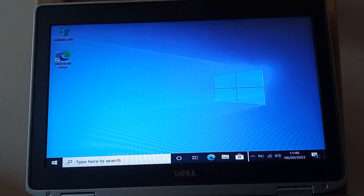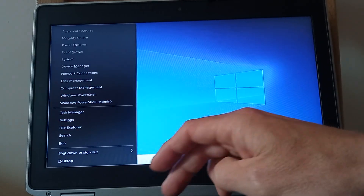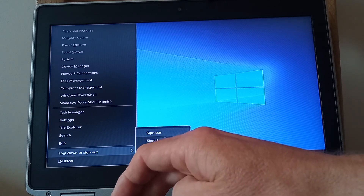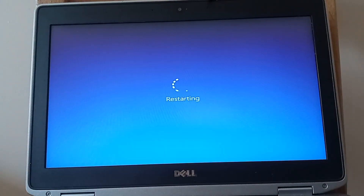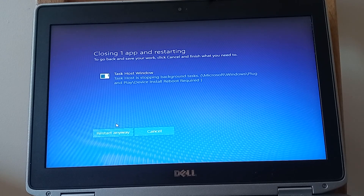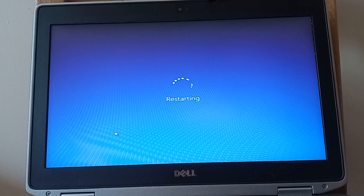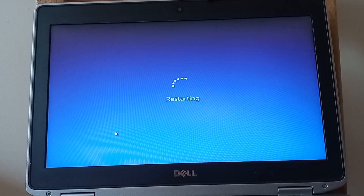The installation has finished and by my watch we're just on about 16 minutes. Compared to the 35-minute time it took on the old SATA drive, that's pretty good — we've saved about 20 minutes. I'm going to do a restart just to make sure the display driver loads and we get the right resolution on the screen. At this stage we can also take the USB stick with the Windows 10 operating system out.